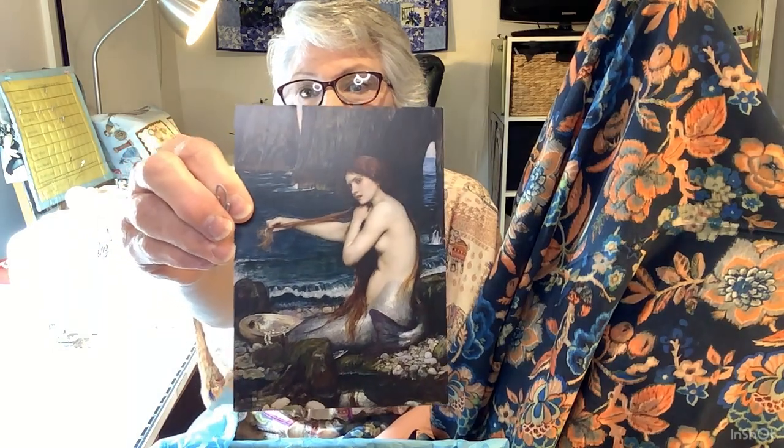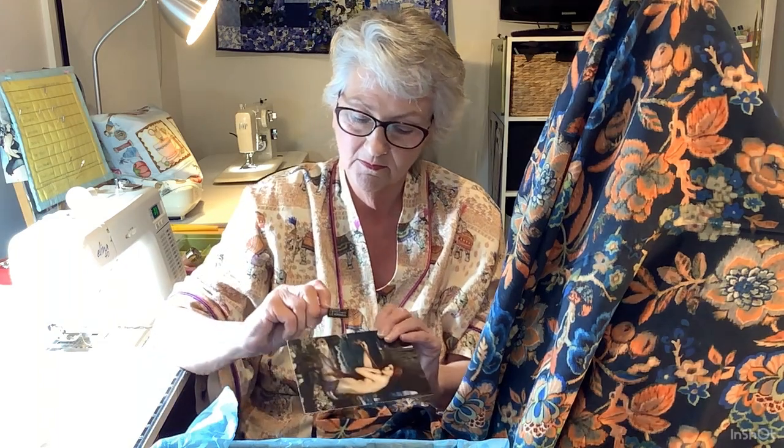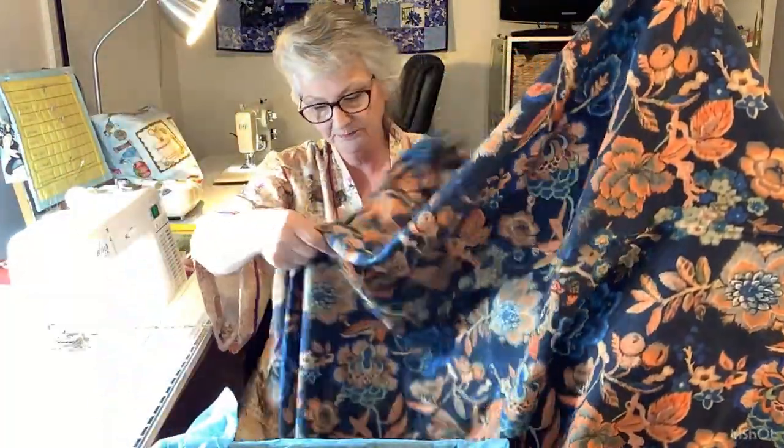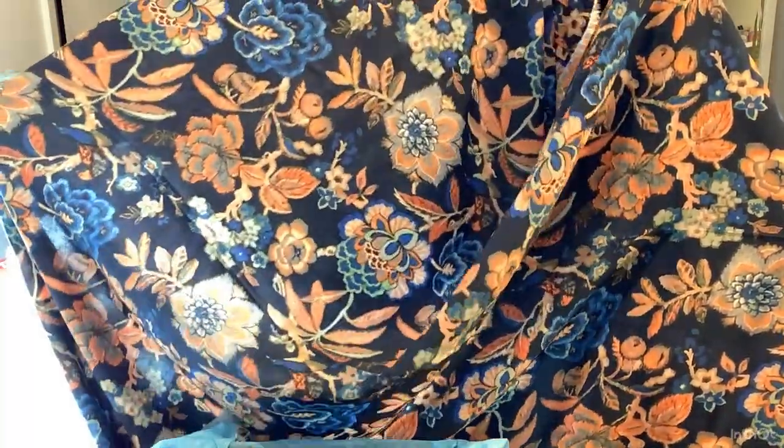And this gorgeous postcard - that's a gorgeous mermaid. The little poem on the back is by William Shakespeare. How lovely is that? And a little label that says 'mistakes made, lessons learned.' And some navy thread to go with my fabric. Once again, just beautiful, Kristin - absolutely gorgeous.